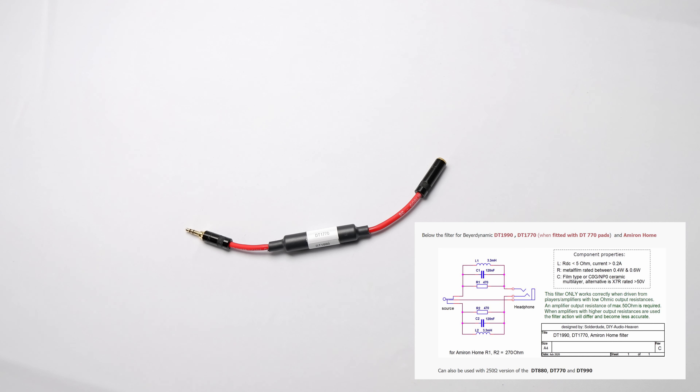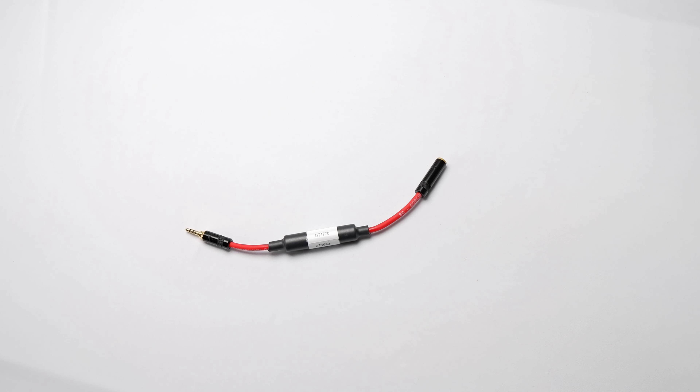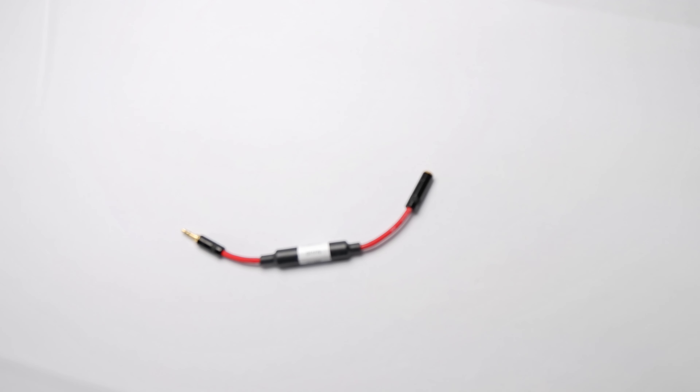You can order these from him — I'll put the link in the description. They go for about $40 by the time you get them shipped; he is in the UK so it does take a little bit to get here. You can customize it and add to the cost by doing whatever style of connector you want on both ends — he'll do XLR, quarter inch, or 3.5. You can customize them a little bit, but it really changes the 1990 for me. With that, let's get on to the measurements.